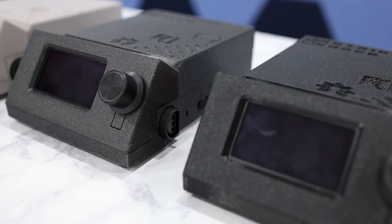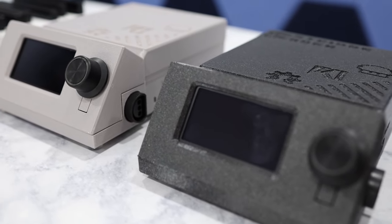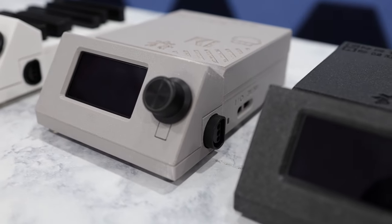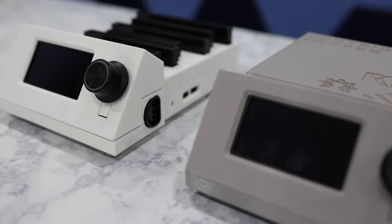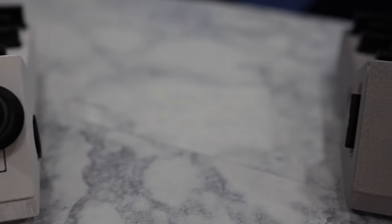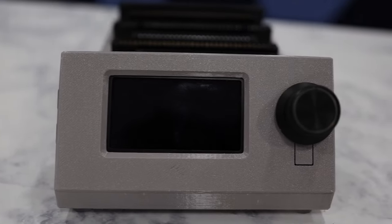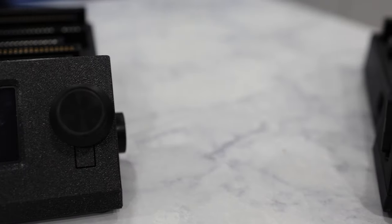Whenever I build something like this, I usually end up with extras because I'll typically buy parts for the build in bulk. In this case, I have four extra cartridge readers and I'm auctioning them all off on eBay. If you want one, this is a great way to support the channel directly while also getting a cool piece of tech in return. The link to each auction is in the description below. Thank you so much for your support.